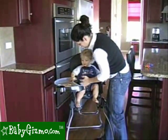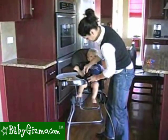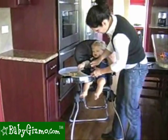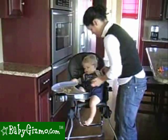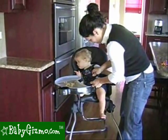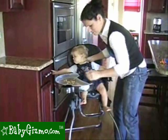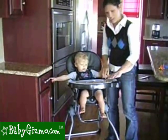Set your child in. As you can see, even if they're wiggling, as long as you keep a hold of that piece, you're going to keep them pretty secure because the T-bar is connected to the tray. You're going to want to keep a hold of that bottom piece of the five-point harness. Then it slides right in and you're ready to go.